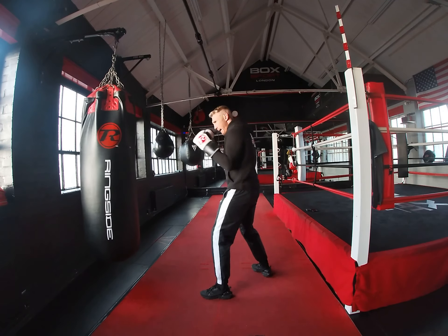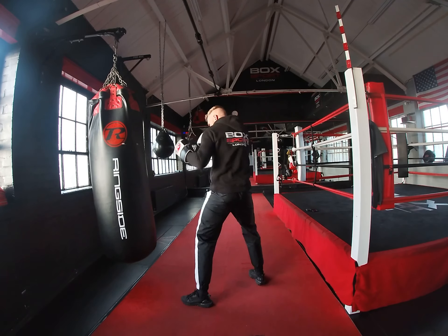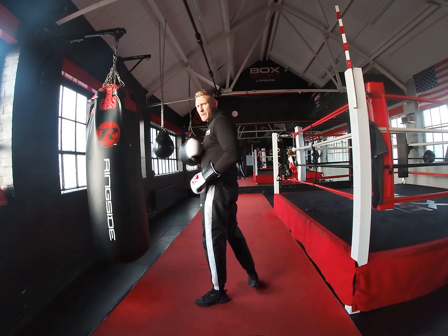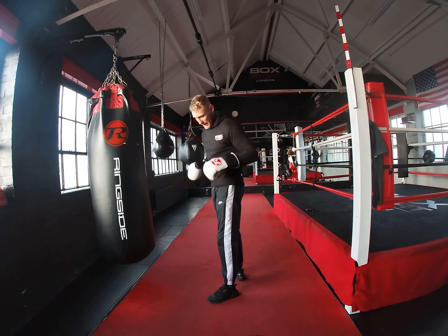Whereas if I turn the hip — bam, bam — all I'm doing is stepping into the shot. And I'm still in a good position. My base hasn't changed. My base is still solid.